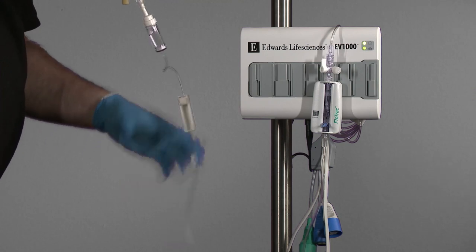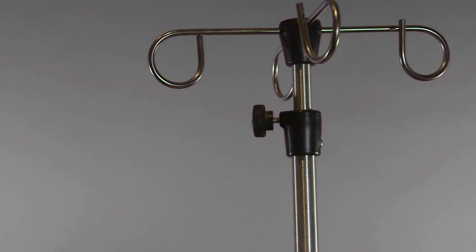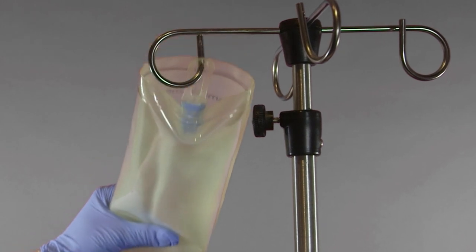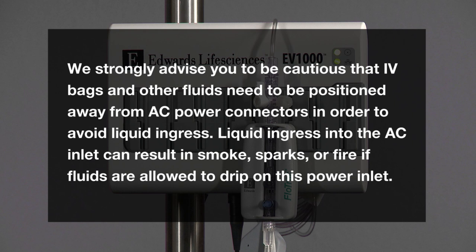Insert the flush bag into the pressure infuser bag and hang on the IV pole, but do not inflate the infuser bag. We strongly advise you to be cautious that IV bags and other fluids need to be positioned away from AC power connectors in order to avoid liquid ingress. Liquid ingress into the AC inlet can result in smoke, sparks, or fire if fluids are allowed to drip on this power inlet.